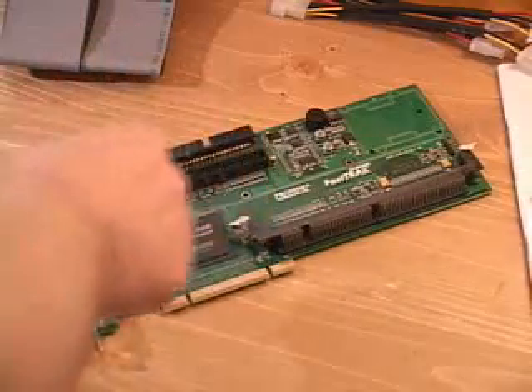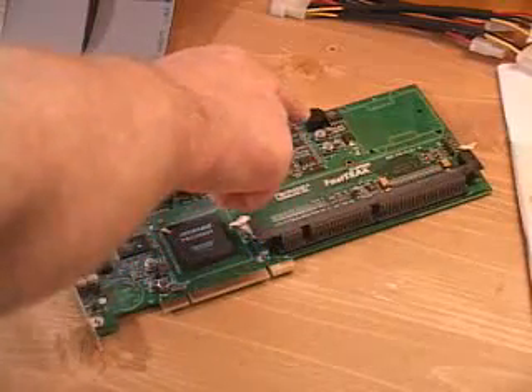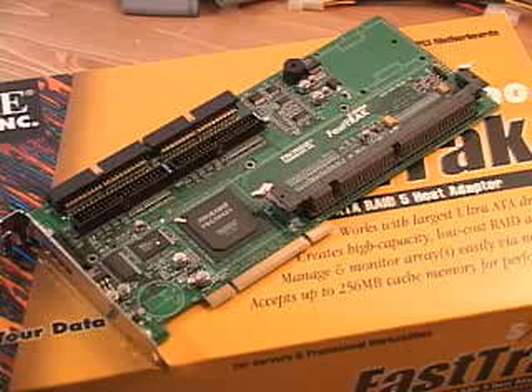Right here are the ATA channel connectors — you have four of these — and right here is a speaker to indicate any kind of errors. RAID stands for Redundant Array of Independent Discs, and this controller supports a number of different RAID setups.